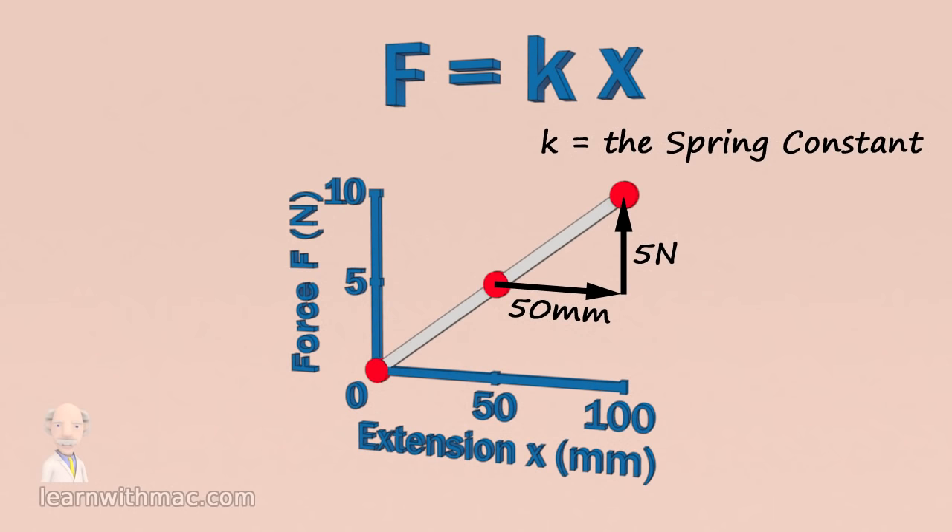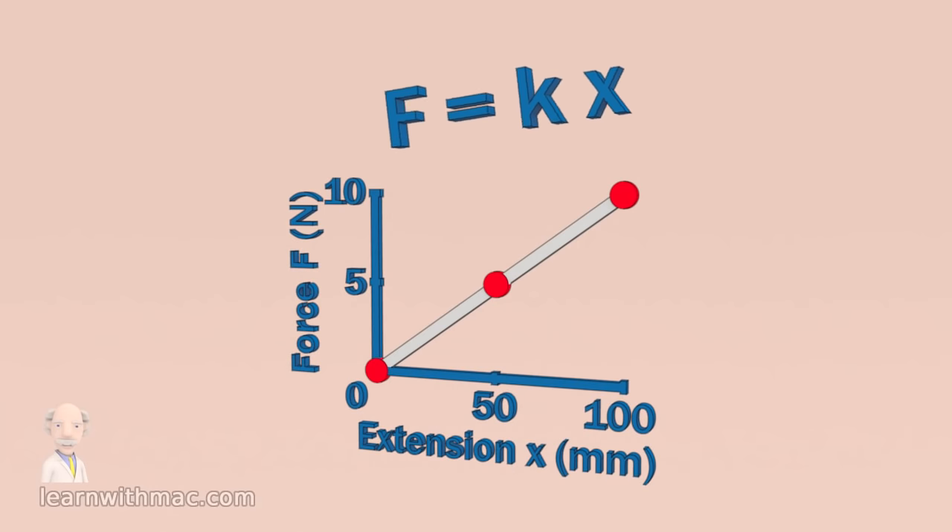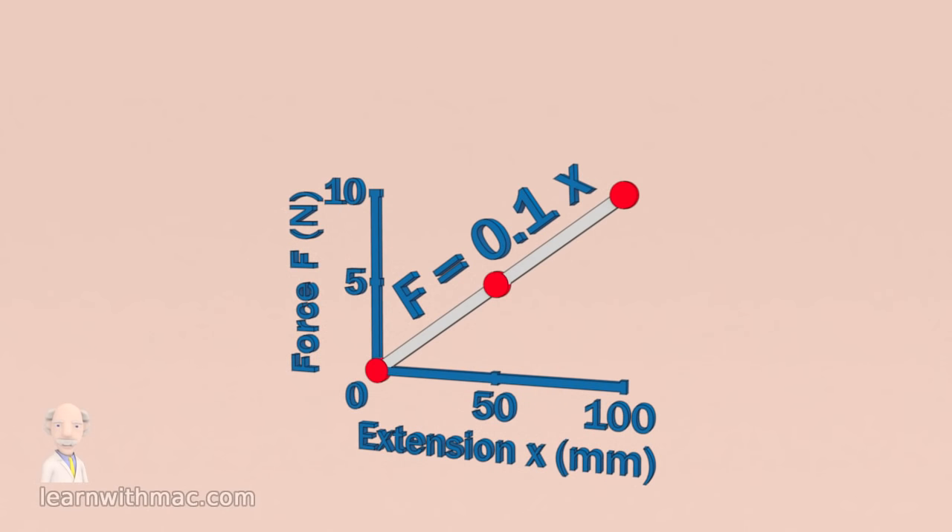So you can calculate the spring constant by calculating the slope of the line. To do this for our spring balance we divide 5 newtons force by 50 millimetres extension, which gives a spring constant K equal to 0.1 newtons per millimetre extension. This means that we can calculate the force on the spring balance using Hooke's law in the form: force F equals 0.1 times the spring extension X.